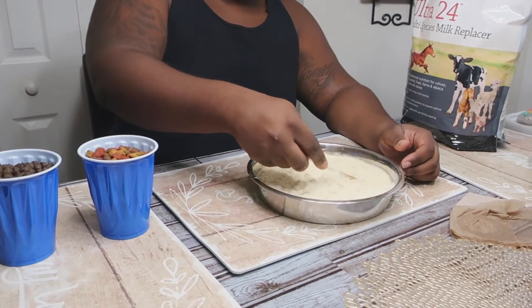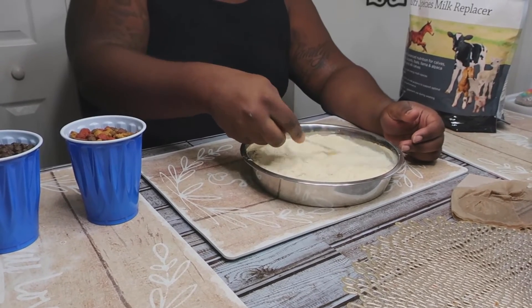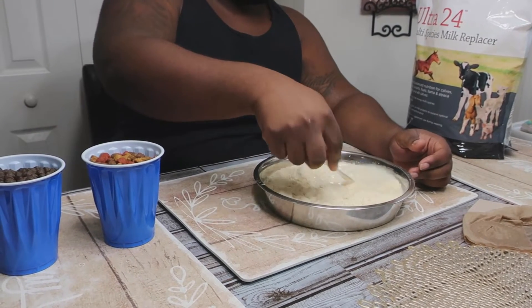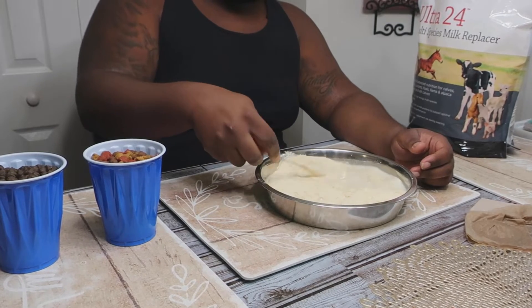It's gonna be a quick video — it's just how I make mush. This is actually my first time making it, so this is how I'm making it. Comment down below if y'all got some tips on how to make mush better, or what I should do, or things I should try.